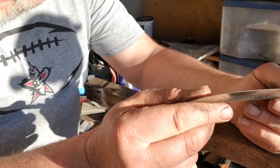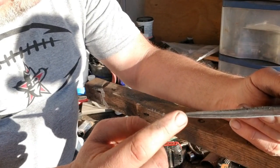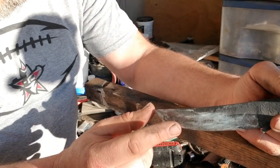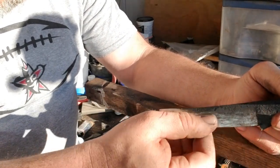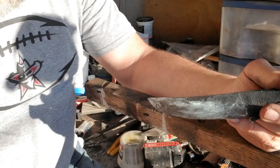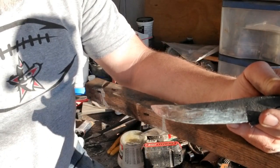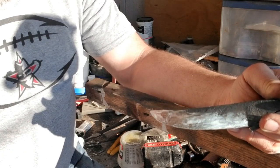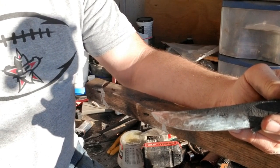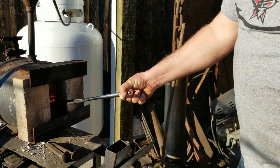I left it about a sixteenth of an inch before heat treat. You want it no thinner than about a dime or so before heat treat. I'll come back and do some more hand sanding after heat treat because you're going to leave some scale on it.